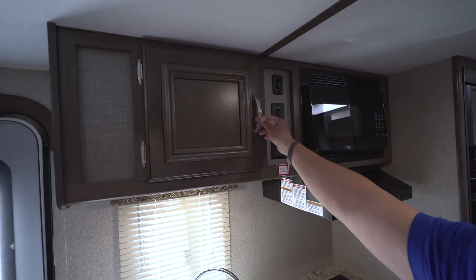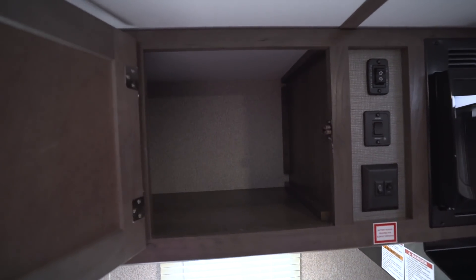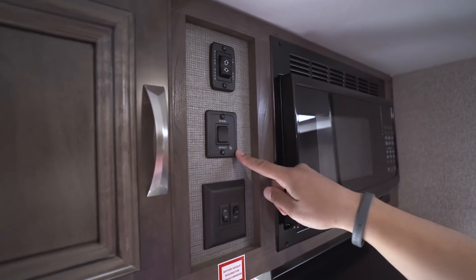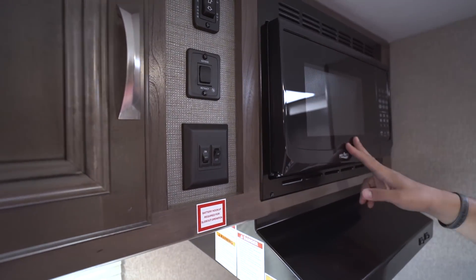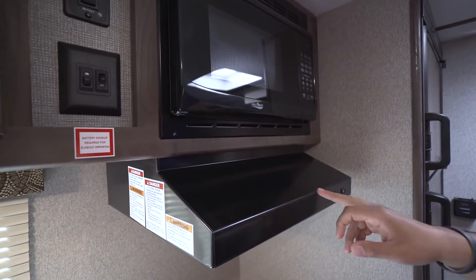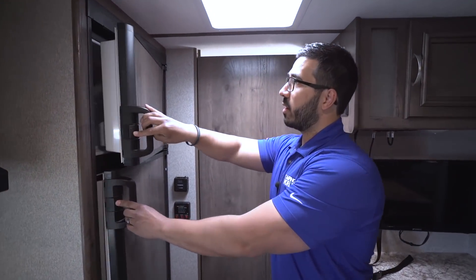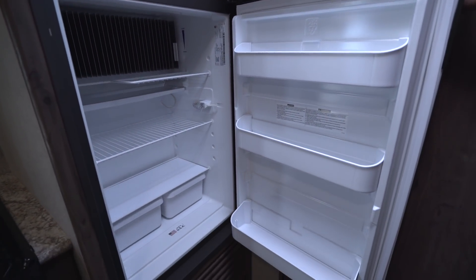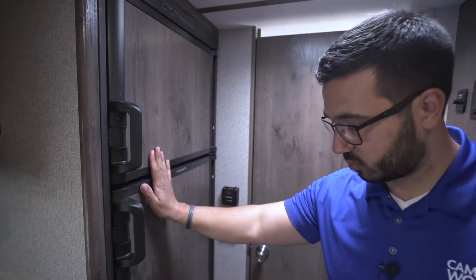Right up top there's a decorative door with good storage inside. Your main control panel is right here — you have your slide-out control, power awning, and lights. There's also a microwave and a fully functional hood with a light and fan. Around the corner is your Dometic fridge-freezer combo, which runs off both propane and electric with automatic switchover.